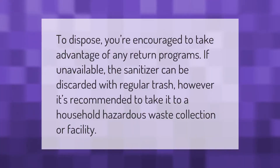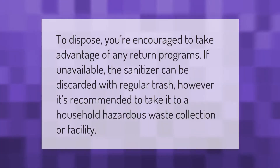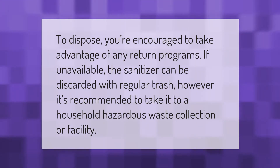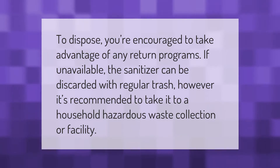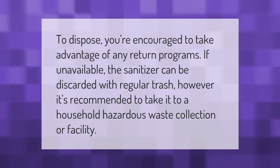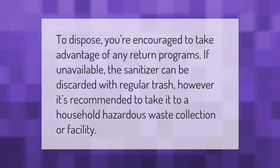To dispose of hand sanitizer, you're encouraged to take advantage of any return programs. If unavailable, the sanitizer can be discarded with regular trash. However, it's recommended to take it to a household hazardous waste collection facility.